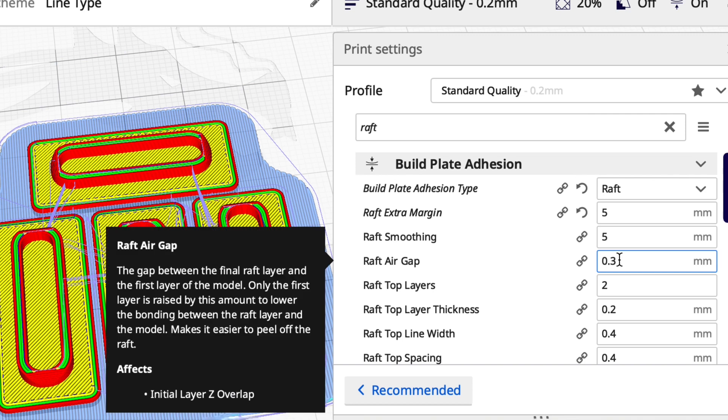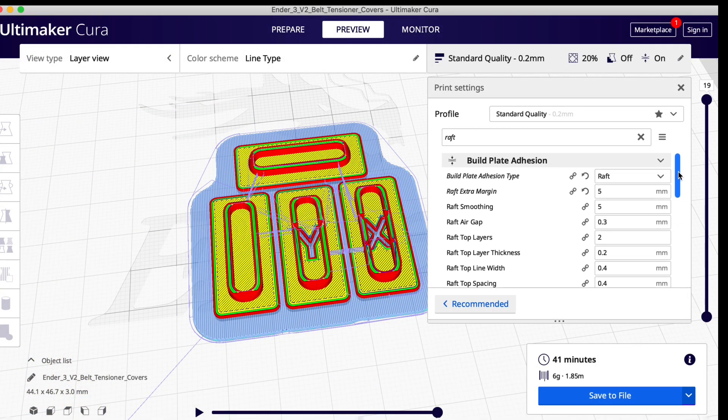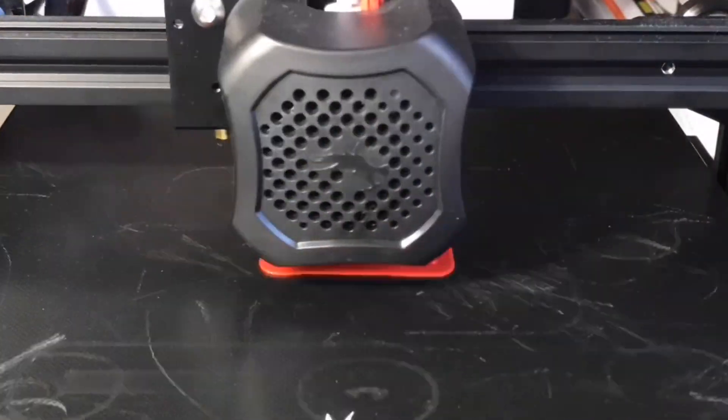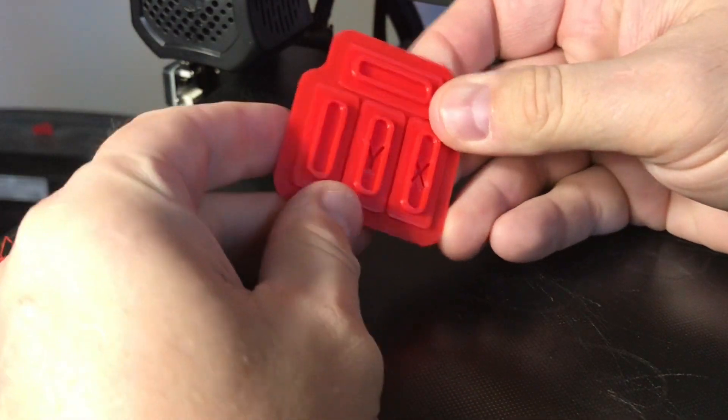Now the other thing is how easy do they remove from the raft. The key is the air gap — the gap between the final raft layer and the first layer of the model. The default is 0.3 and I'm telling you it works. I'm not going to change anything else. So let's slice it and print it. Here it is printing on my Ender 3 V2 — let's see how easy they pop off with that 0.3 air gap.